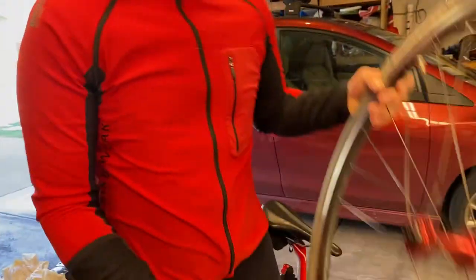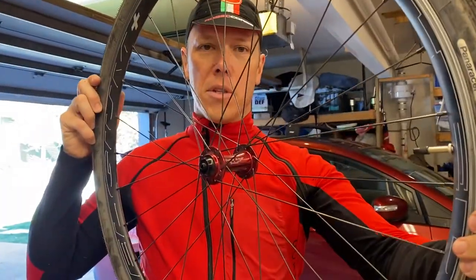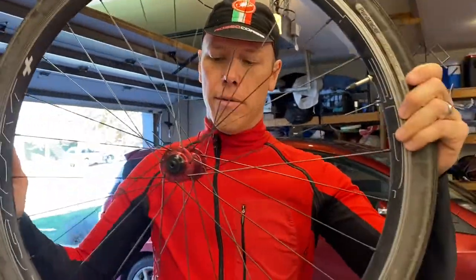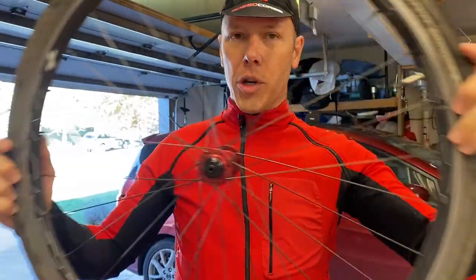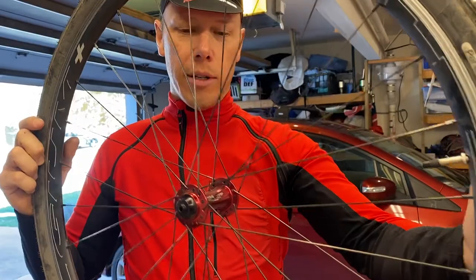Hey, I'm Jason and I'm going to show you how to fix a Chris King hub. This happens to be the 45 version. I'm going to show you how to fix this Chris King hub so that you can adjust it with a 3D printed tool.